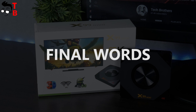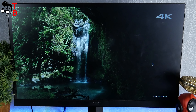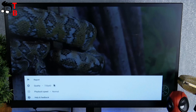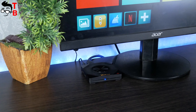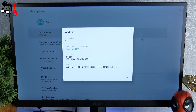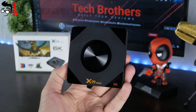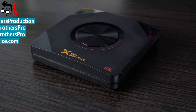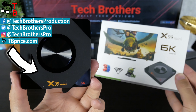The main feature of Gokama X99 mini is 6K video playback. You can really play 4K videos, but only from internal memory and flash drives. The maximum video resolution on YouTube is 720p. I also want to note the stylish design of this TV box, many ports and connectors, and the latest Android 9.0 operating system. The price of Gokama X99 mini is only $35 — I think it is a good price for a high-quality TV box. Thanks for watching. Hit the like button and subscribe to our channel, Tech Brothers.